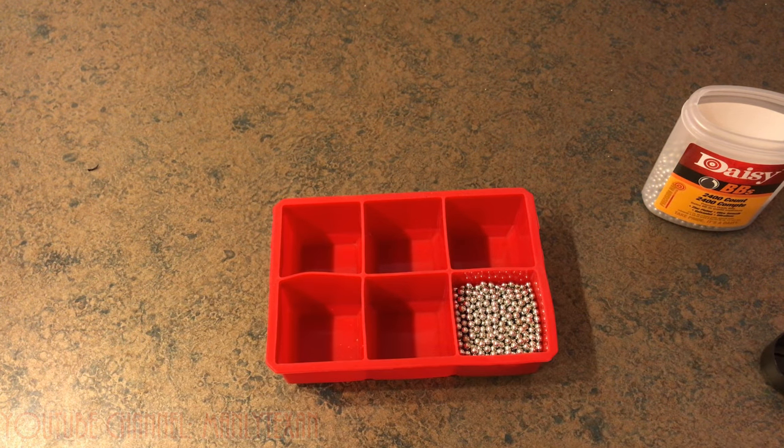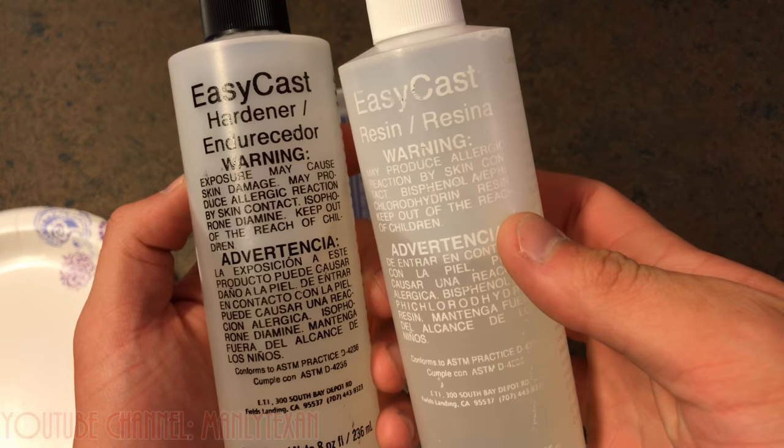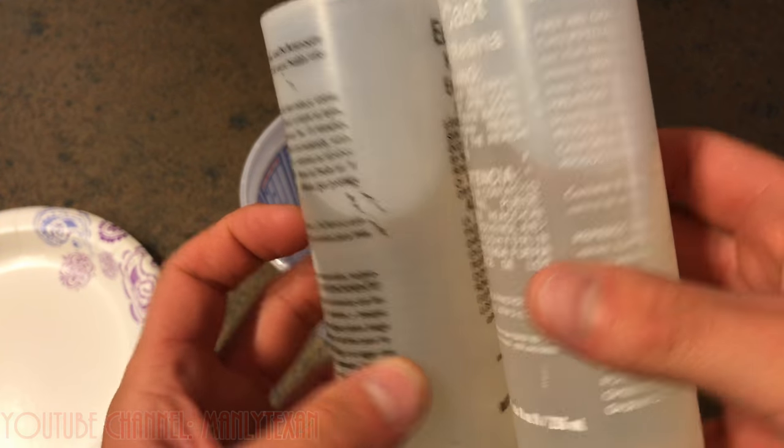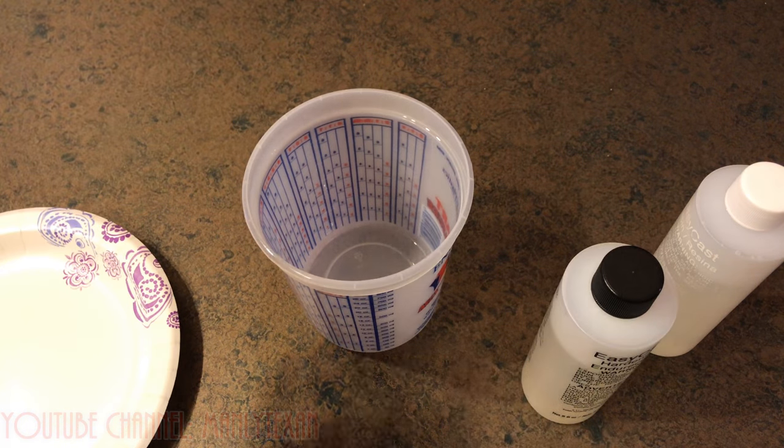Now let me mix the epoxy. For the epoxy, I'm doing EasyCast resin and hardener. You just mix equal parts of these together in a mixing container, stir it up, and pour.